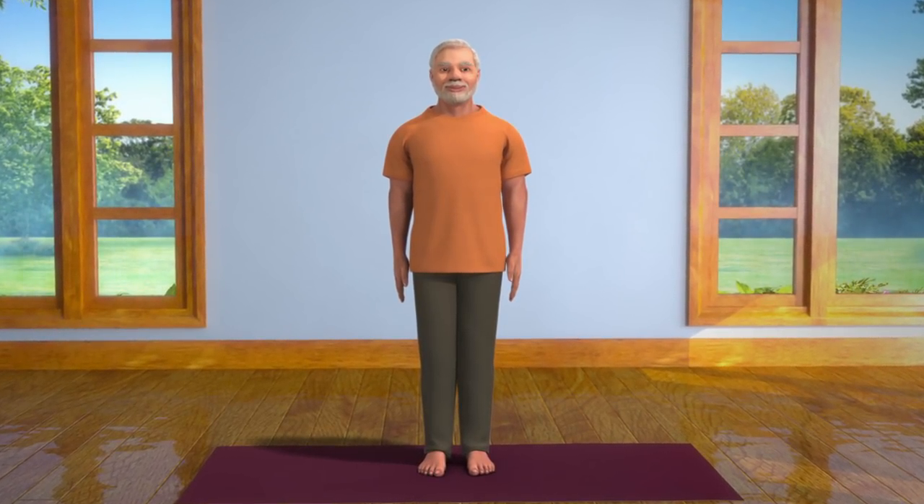You can rid yourself of incessant back and neck pain forever by performing this asana regularly.